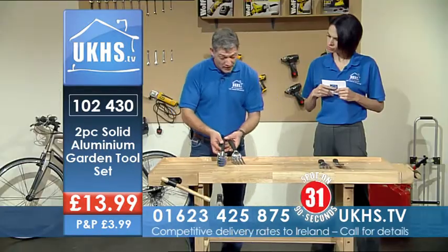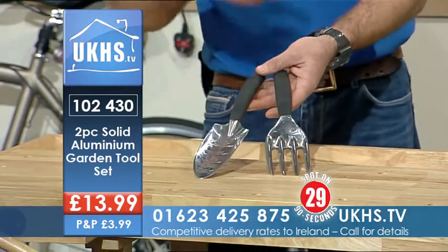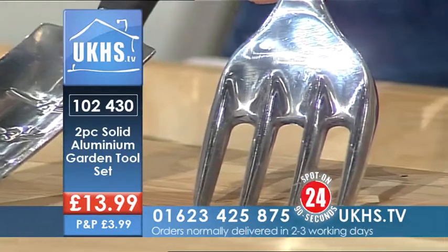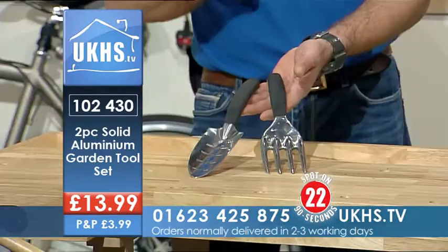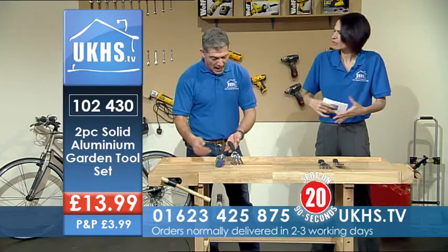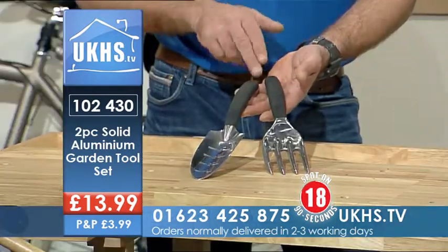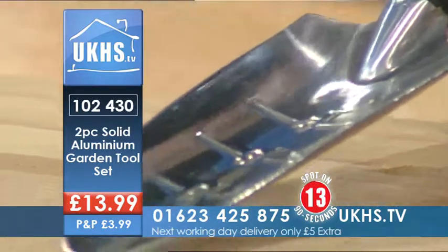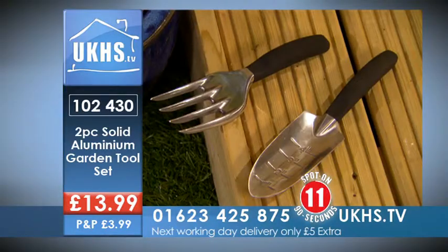If your old gardening tool set is getting a bit tired and you're thinking you need a new one, this is a great value-for-money buy — and it will last a lifetime. Also, being one piece, there's no join at the handle to break off, so it's that much stronger.